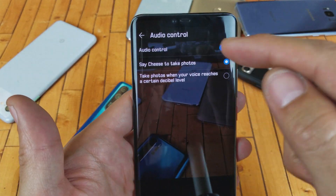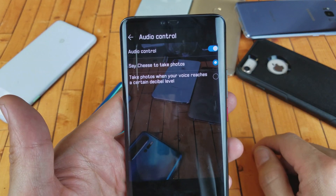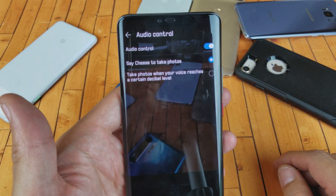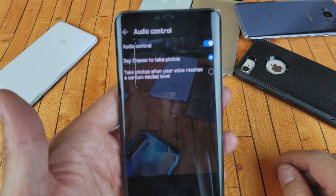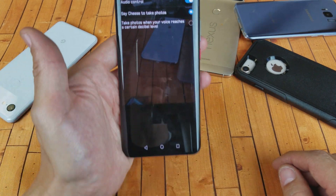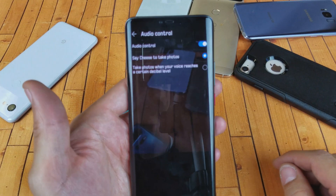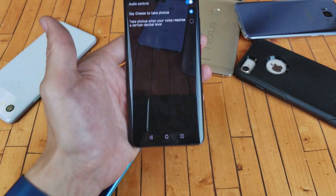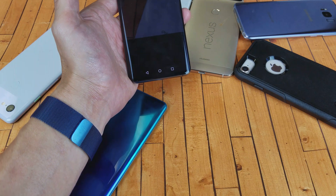You can see under audio control here, you can select one option where you just say 'cheese' and it'll take a snapshot, or you can go to the second one where it takes a photo when your voice reaches a certain level. Depending on how far back your phone is, you can say anything — like 'tomato' — but if it's really far back, you have to say it a little bit louder.